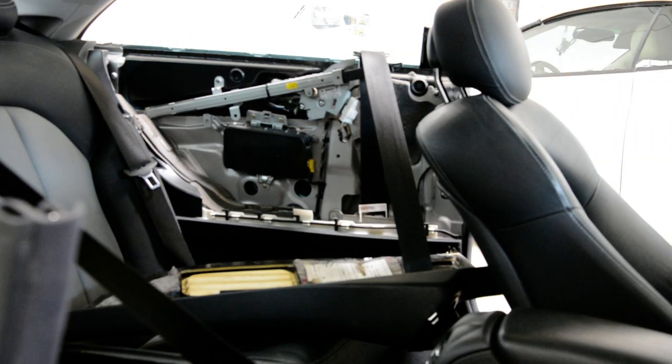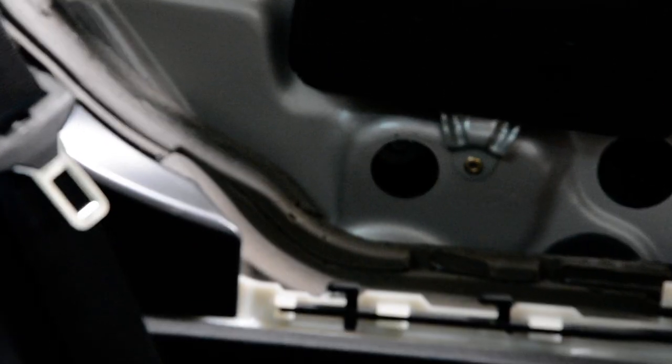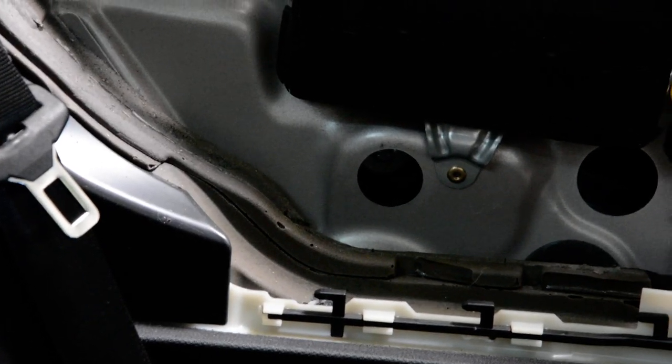I'll show you the screws. You can see here inside - there are the screws, three screws. You can remove them through these holes. Thank you for watching. Bye-bye.